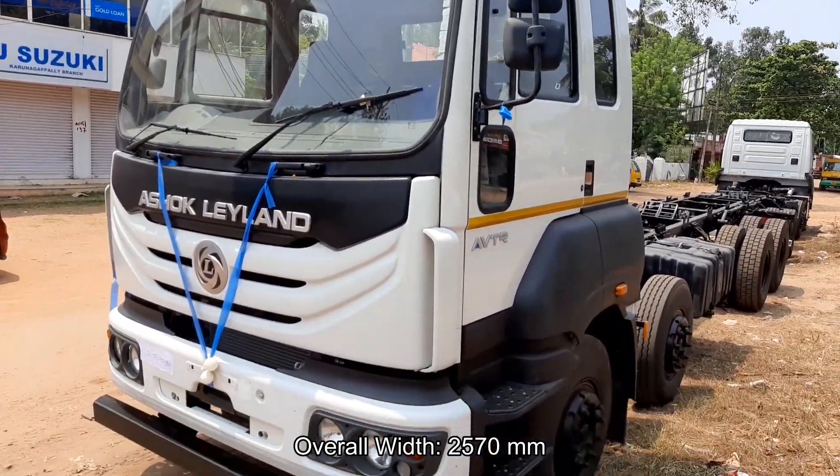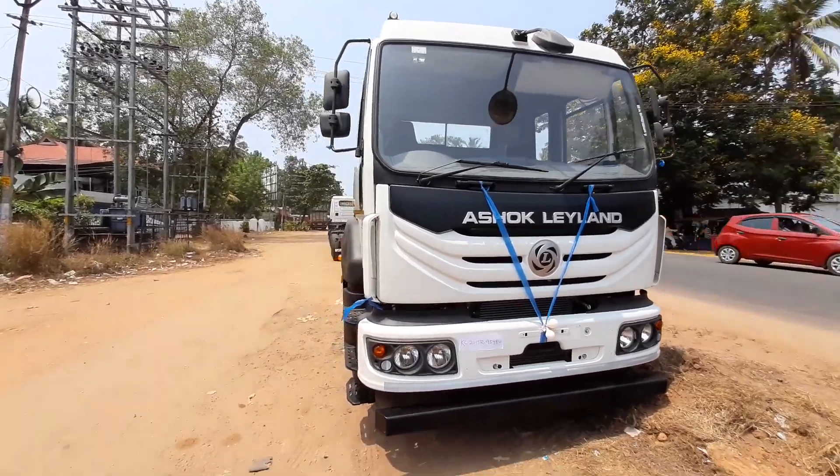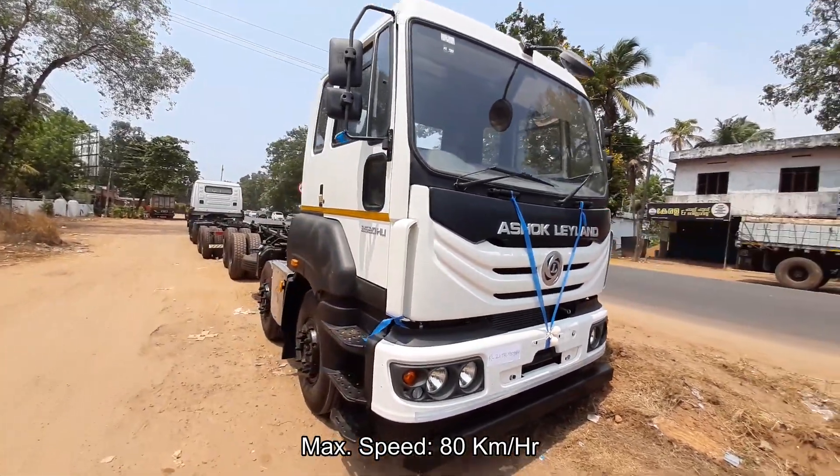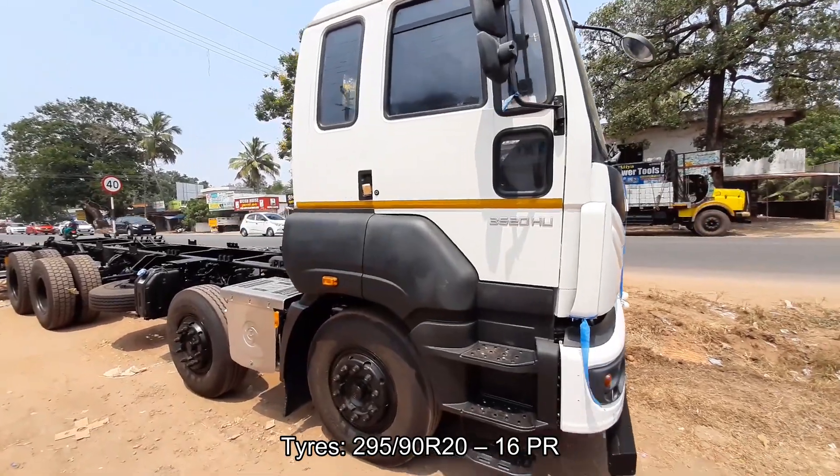Fuel tank capacity is 375 litres and AdBlue tank capacity is 48 litres. Top speed of the vehicle is 80 km/h and ex-showroom price is 35 lakh onwards. The truck comes with 12 tyres, which are 20-inch radial with tube.